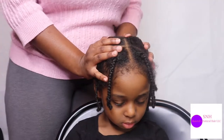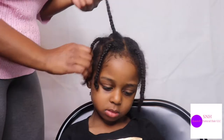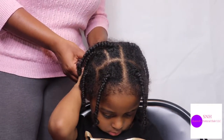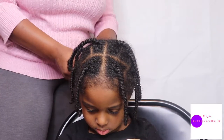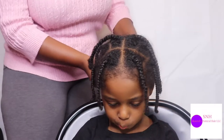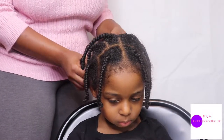I just did her hair last week or so. I did these braids in her hair and I'm just going to go by each section — comb, brush it, put a little water on it, and then flat iron it. She's excited. Are you excited Savannah that you get your hair flat ironed?